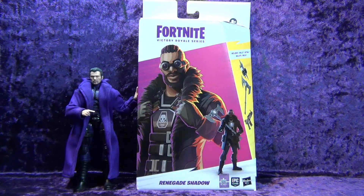I got me a Hasbro Fortnite Victory Royale Series Renegade Shadow. Let's crack him open!